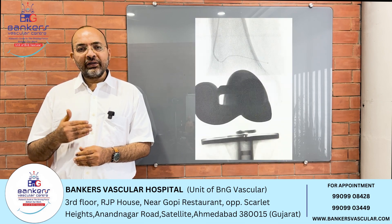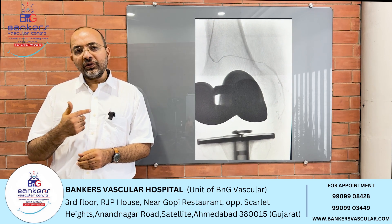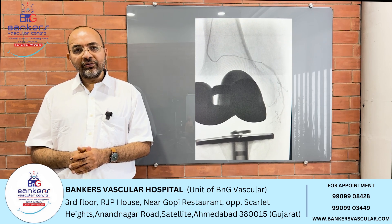In this case, we inject a small embolizing particle. After injection, when we reassess the angiography, we can no longer see the vascular blush — confirming successful embolization.